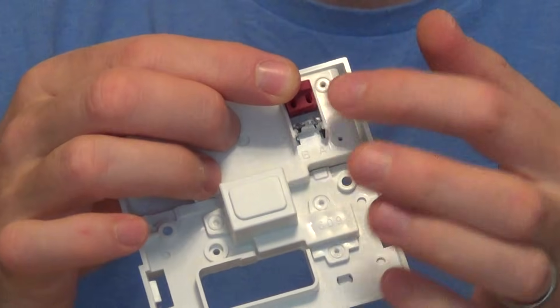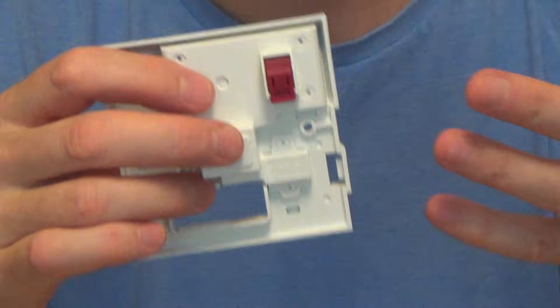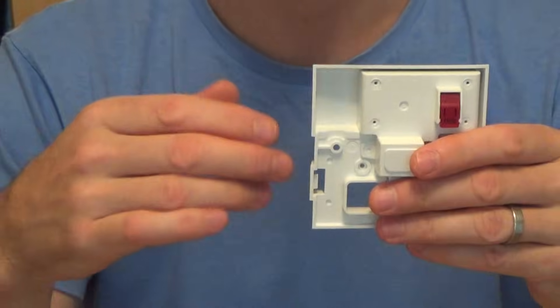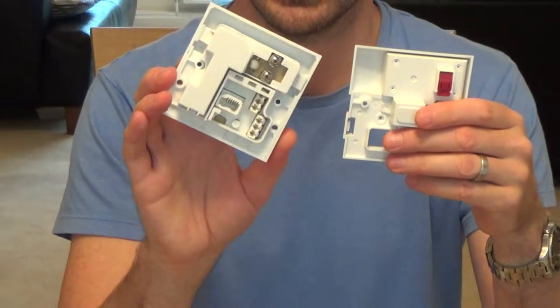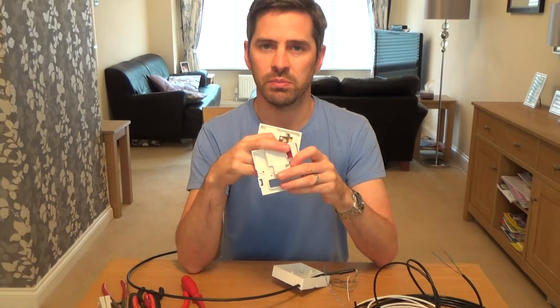You don't even need any tools. All you need to do is lift this bit up here, put your wires in, and then snap it shut. So it's really simple. Now the colors you use will depend on the cable that you're using. If you're replacing an older NTE 5 socket you will just copy whatever's on the A and B onto this A and B.